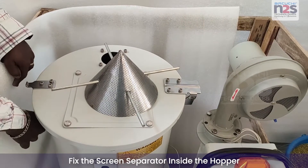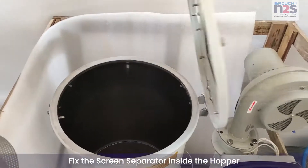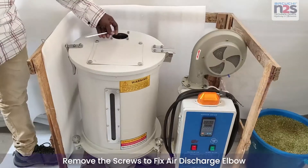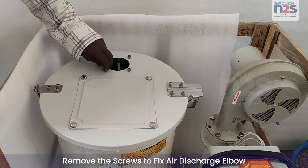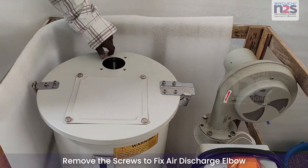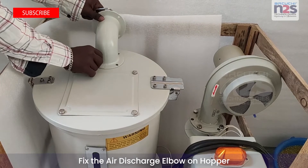Fix the screen separator inside the hopper. Remove the screws to fix air discharge elbow. Fix the air discharge elbow on hopper.